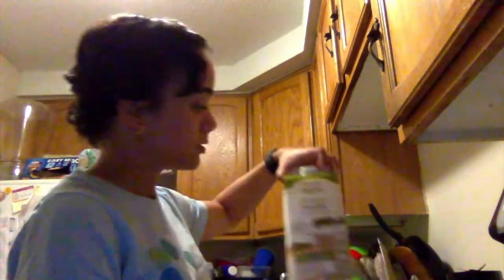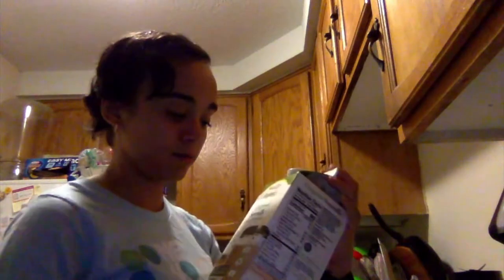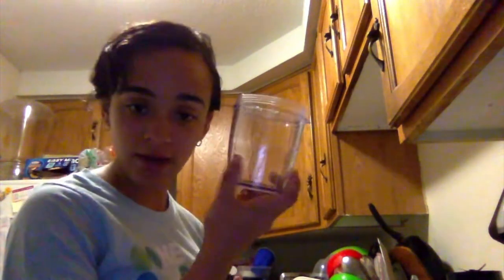I'm gonna use half a cup of soy milk. I use soy milk because it's better for me, but you can use the one that you prefer — whole milk, almond milk, or coconut milk. So we're gonna take our half cup.